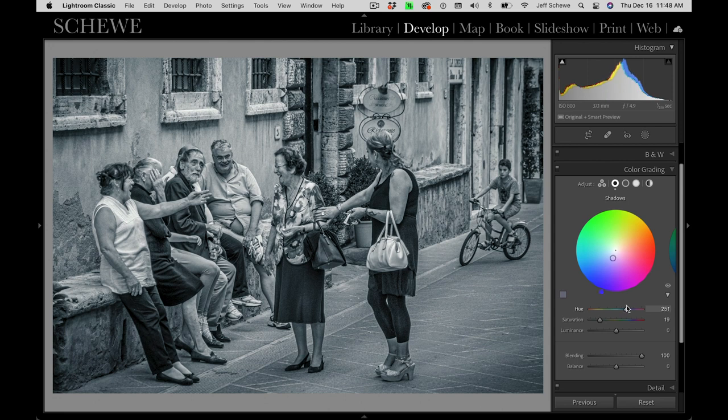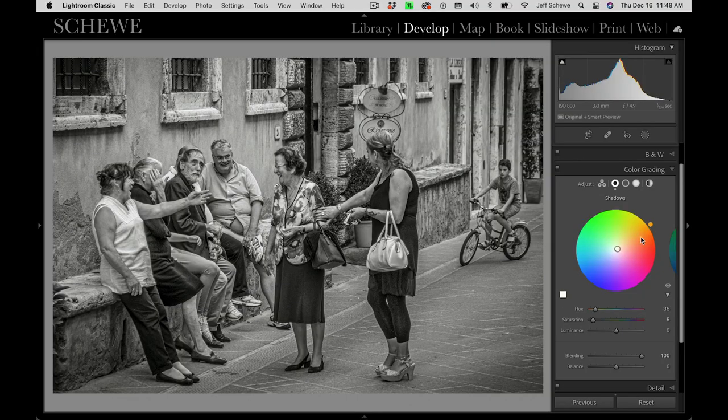You can go all the way to blue, and I sometimes really like a very cool flavor — flavor to taste. I used to print on a lot of Agfa Brovira and Kodak G and H papers. The ability to adjust the saturation and also the luminance of the color is powerful, although adjusting luminance can adversely affect your tone curve and require readjusting. Then the blending and the balance let you control what areas are particularly targeted.